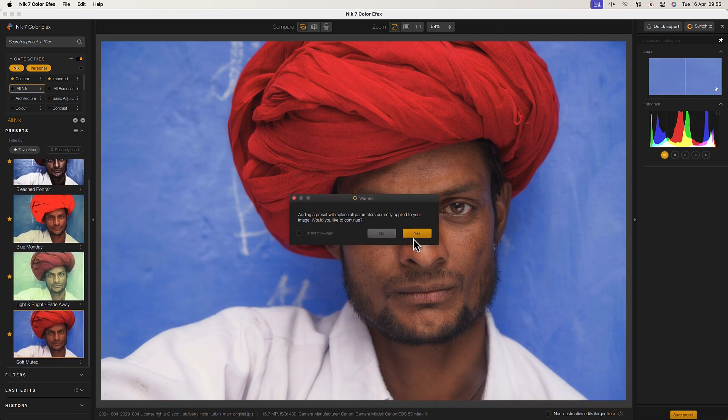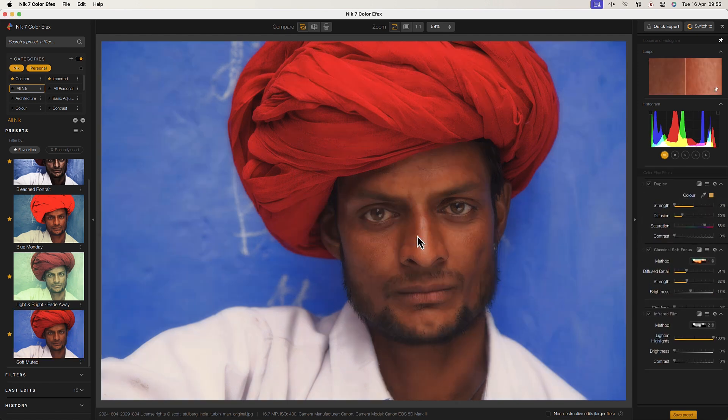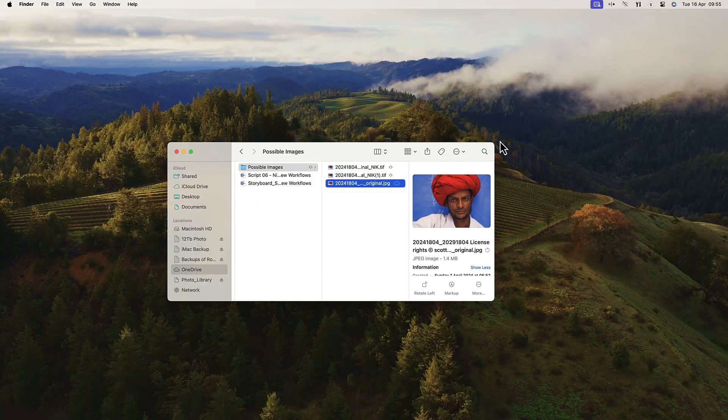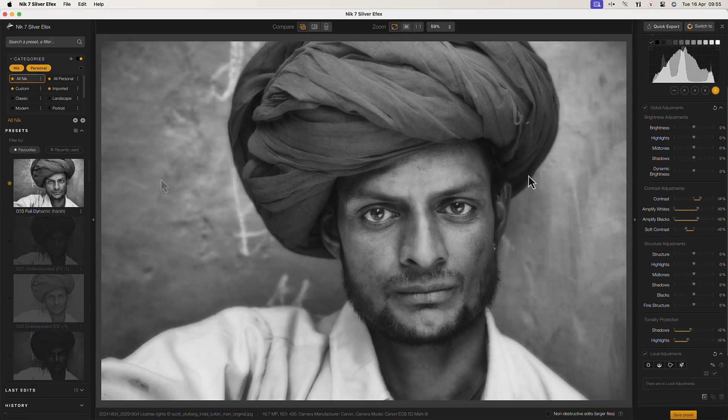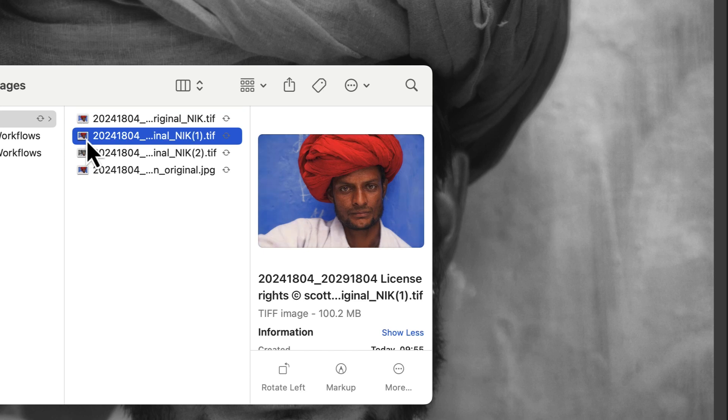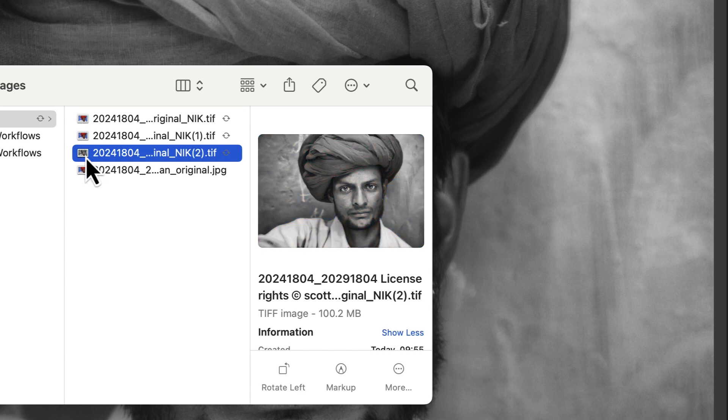I can then continue to apply my changes in Color Effects Pro. Then, because these changes will be saved to the image when I switch plugins, I'll click the quick export button again to save another copy. I can then switch to Silver Effects Pro to apply more changes. If we look at the folder containing the image I was editing, we can see the files the quick export produced.